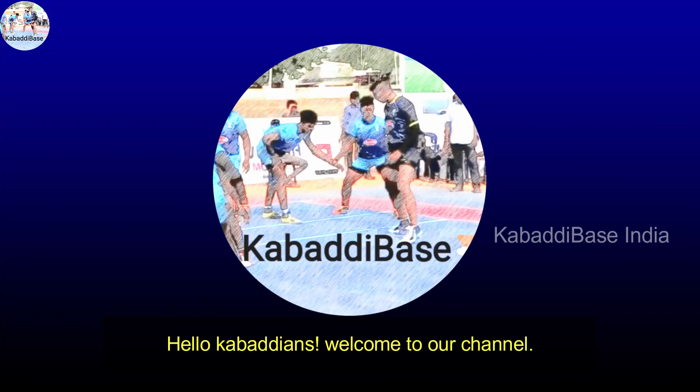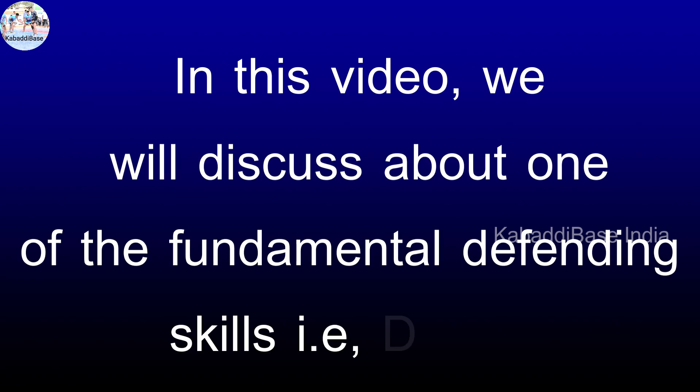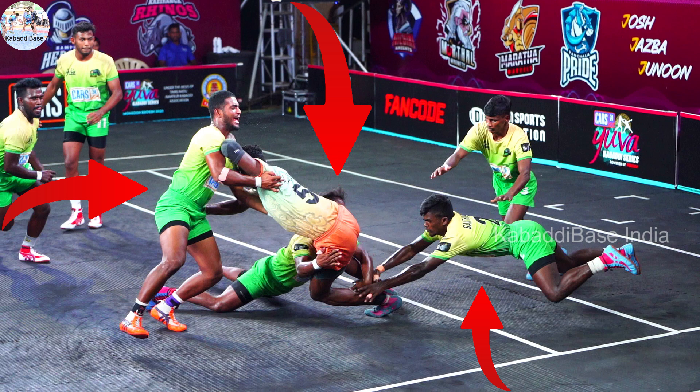Hello Kabadians, welcome to our channel. In this video we will discuss about one of the fundamental defending skills, that is the dash. The dash in Kabaddi is a defensive move used by defenders to forcefully push or shove a raider out of bounds or to gain momentum and control over the raider. The dash can be performed by either the center cover or corner cover with the help of their second supporting defenders.